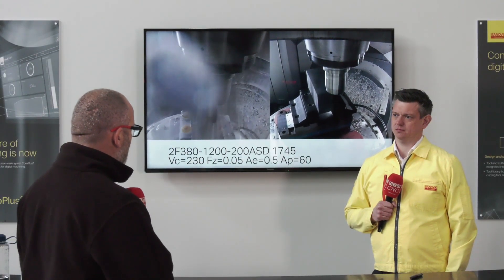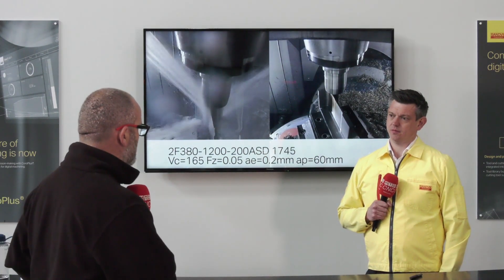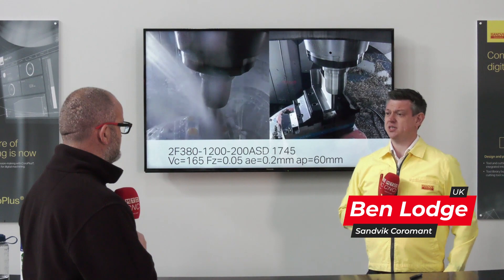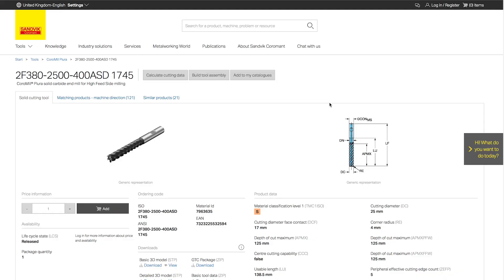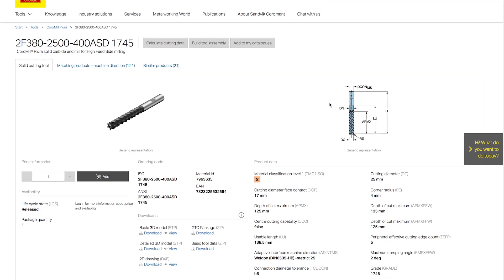So Ben, it's Ambit Coleman. You're very well known for some of your advanced roughing strategies, and I know we want to talk about one of your tools today, so maybe start. Yeah, so we've recently released our new high feed side milling tool, the 2F38. This is our 5xD product that's material specific when it comes to titanium machining.